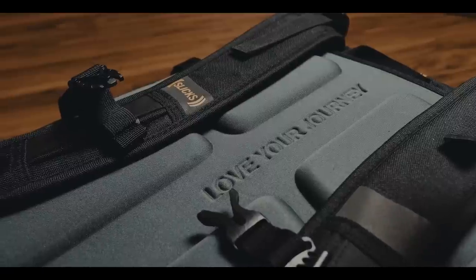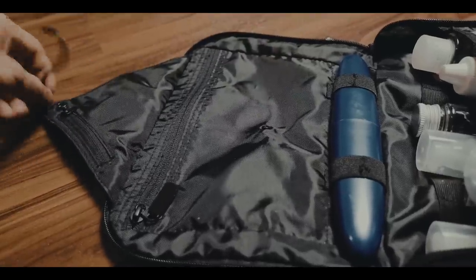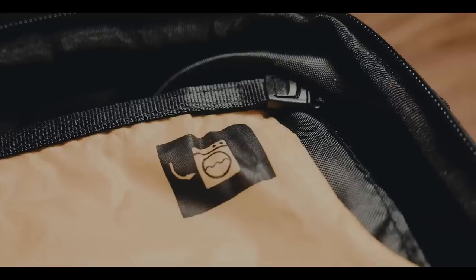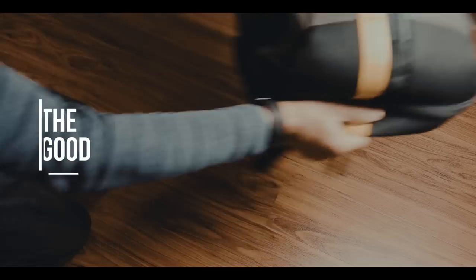The Slix Travel Backpack is a carry-on backpack for short trips. There are quite a few organizational features and even a couple of special features which make it very suited for business trips. Let's start with the good.